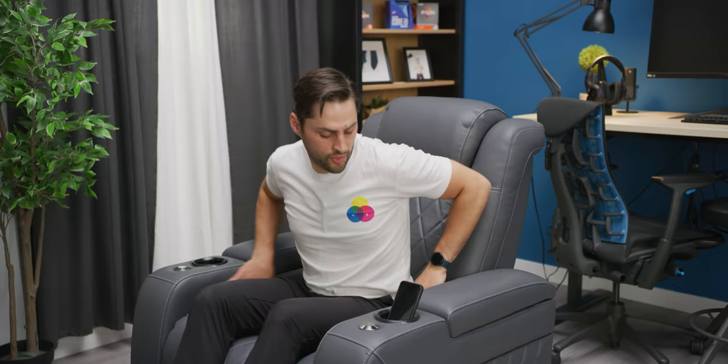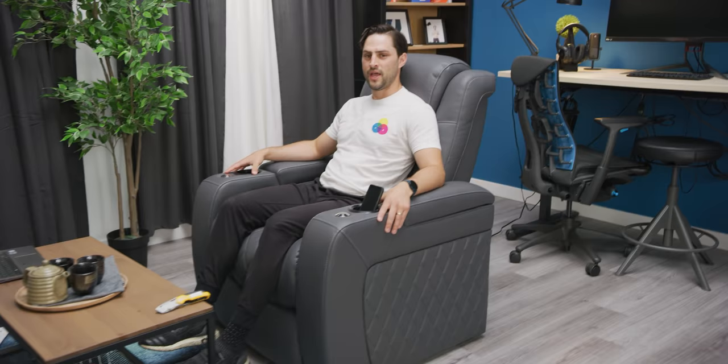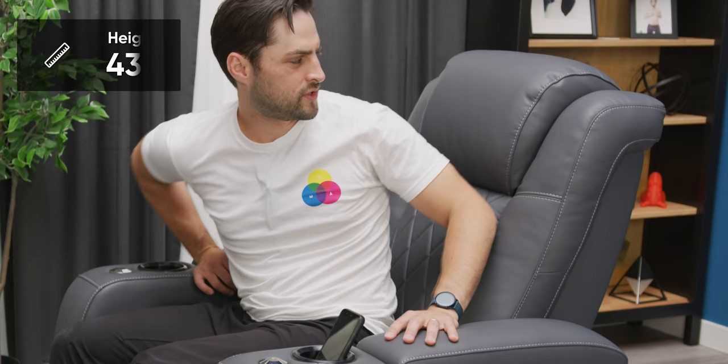The depth of this seat is 39 and three-quarter inches, which is pretty deep. If I put my back right against it, my feet are dangling about four inches off the ground. I'm only five-eight and a half, so your mileage may vary. If I slouch a bit, my feet can easily hit the ground. The height of the chair itself is 43 and a half inches. With some chairs, a seat back that's too tall can actually block the sound from your surround or surround back speakers. This seems pretty reasonable.